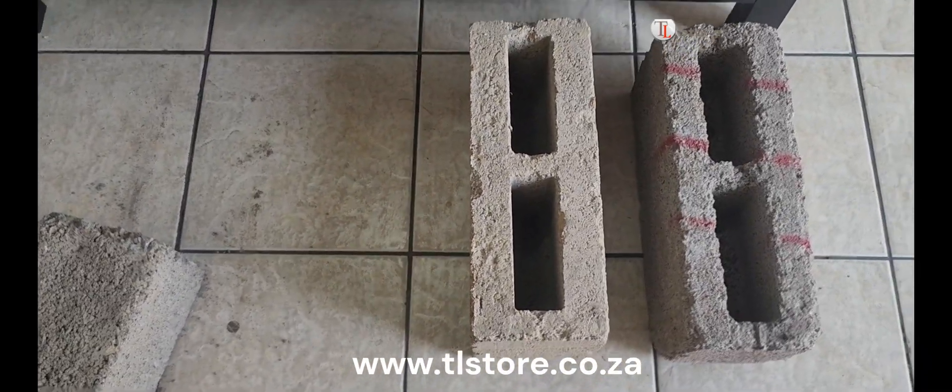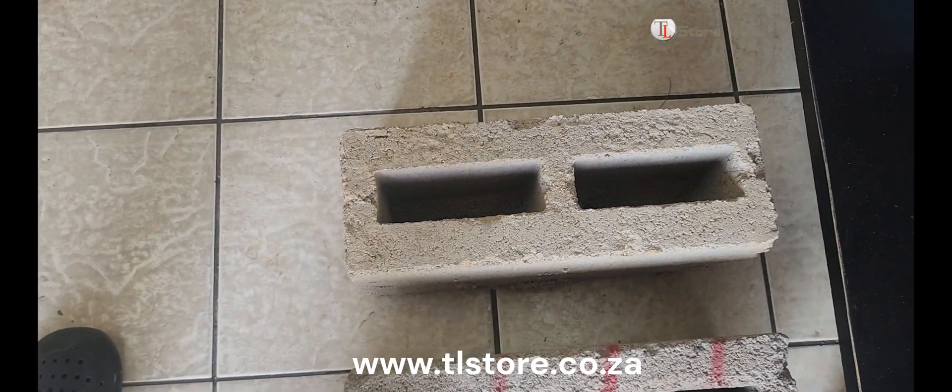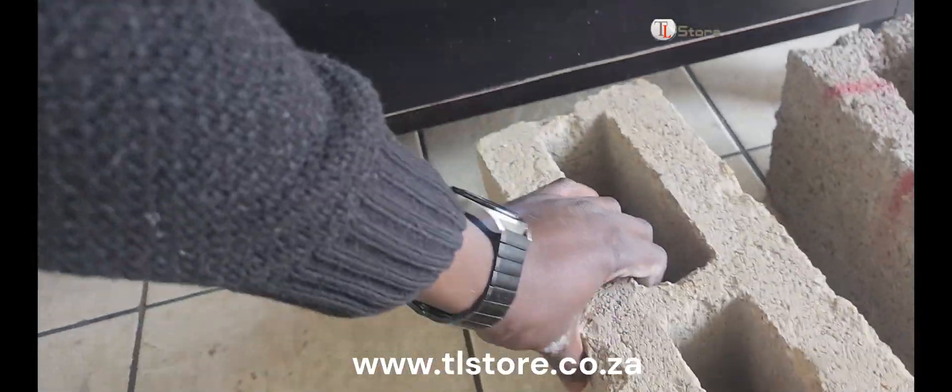Moving on to the third brick made with river sand, which used one bag of cement and five wheelbarrows of river sand. While the top is good, the underside isn't as smooth.